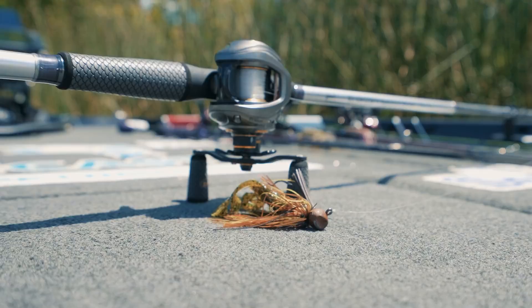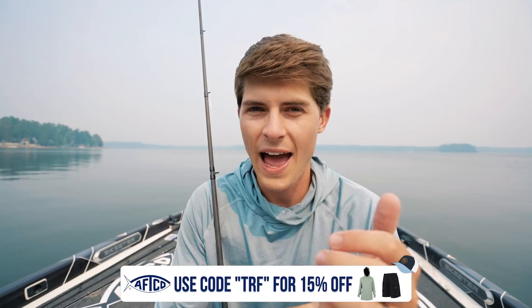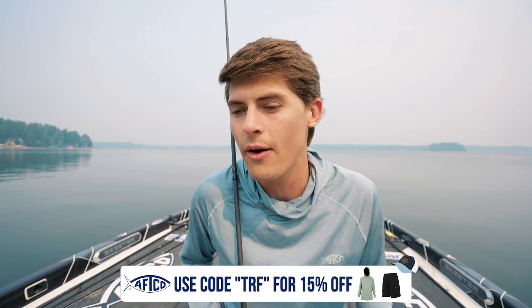Today we're talking about one of my favorite deep lures — the football jig. Stay to the end because we have amazing fish-catching footage. We'll cover what it mimics, why you throw it, where you throw it, and how you work it and set the hook. Sponsor discount codes — TRF, AFCO, Blue Storm, Pro Guide, Loose Striking — are all in the description below.